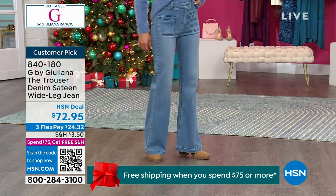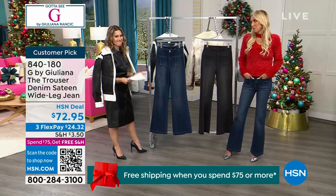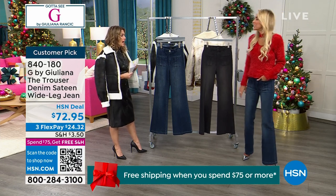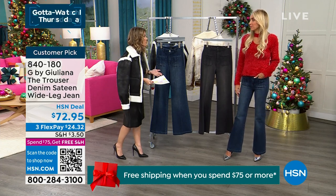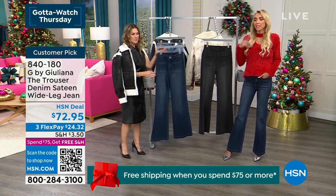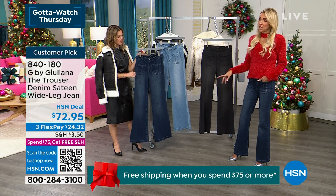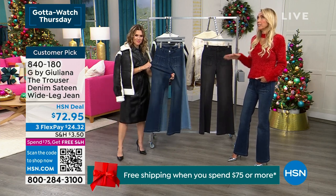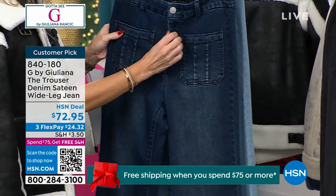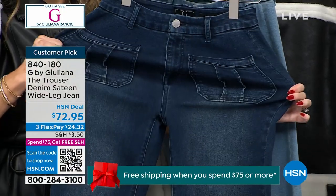Val fought the wide leg jean trend for a while but came around. Now it's almost hard to go back to a skinny jean. This is their G Soft 2.0 jean — it's one of the season's best sellers. It features over 50% cotton, beautiful viscose, and spandex for incredible stretch and softness. This is not stiff denim — it's stretchy, soft, with incredible recovery.